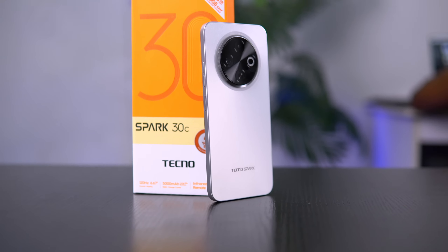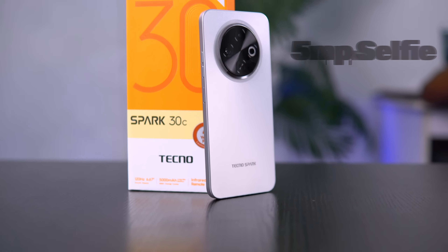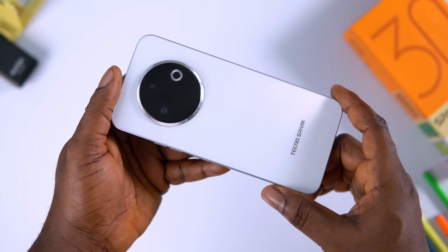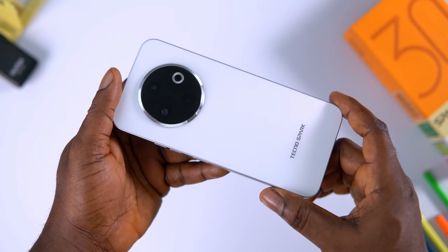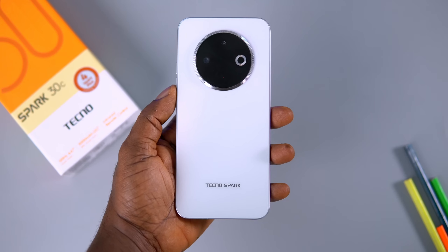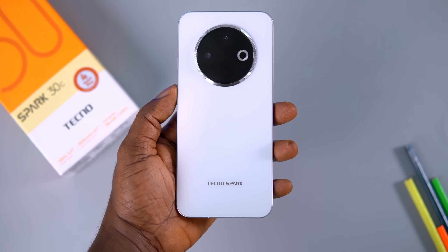The Tecno Spark 30C has a 50MP main camera — and the flashlight at the back, don't be deceived — and a 5MP selfie camera. The camera quality won't blow your mind. It will only take okay pictures under good lighting conditions, but under low light it struggles significantly and the results are not even usable. At this price range, this is definitely not bad at all. But if pictures and videos are your priority, this is definitely not the phone to get. For an average user who just wants something usable, it works. For videos, it shoots at 2K 30 frames per second max.